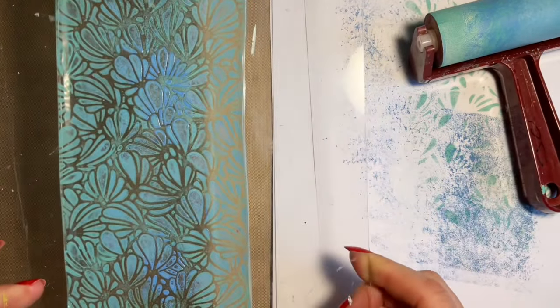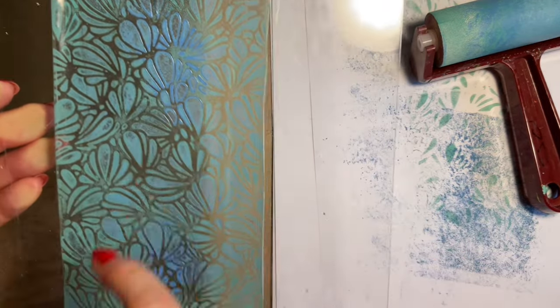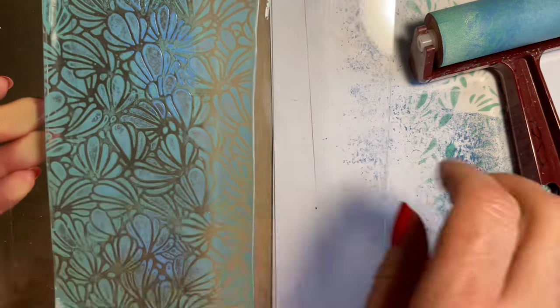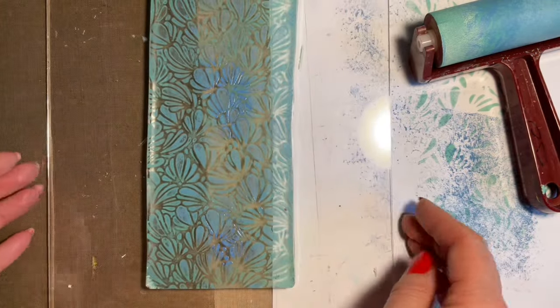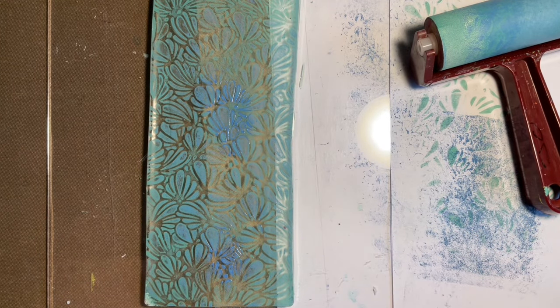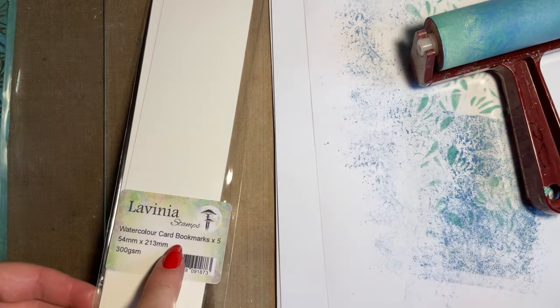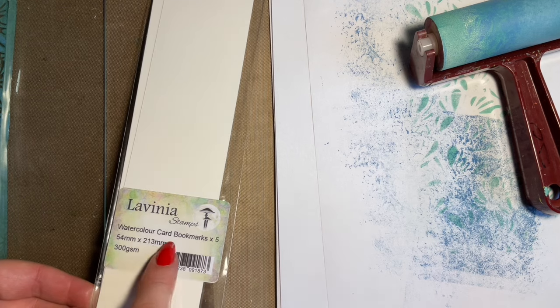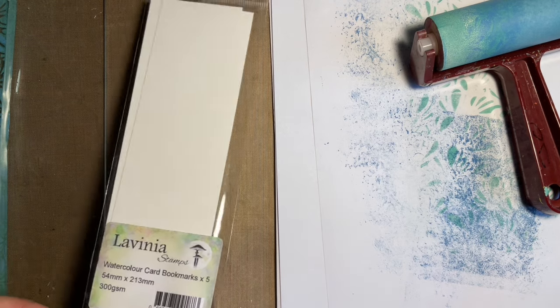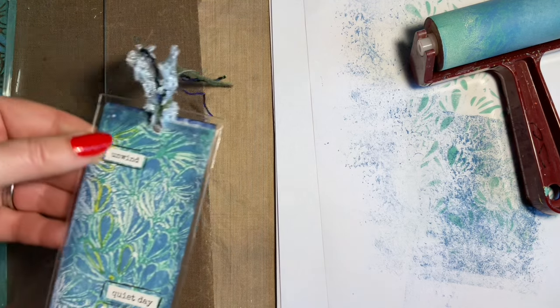And look at this — you can see we've got the pattern, but we've got some blue here, some blue here, but it's nice and random. So I just need that to dry before I take my print. While that's drying, we'll pop that out of the way. You need the watercolour card that's cut to size ready for your bookmark, and then we have the fabulous plastic covers that are ready — again, perfect size.